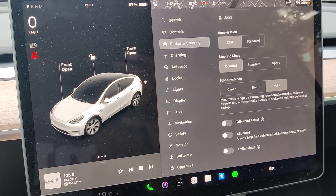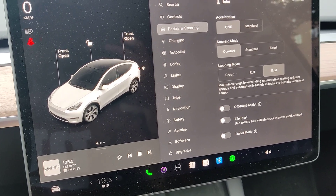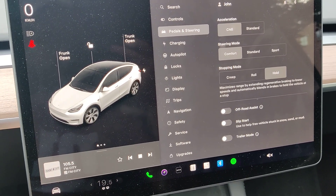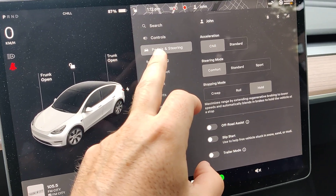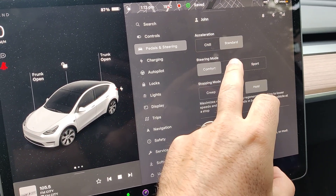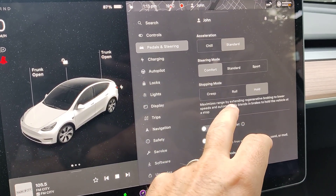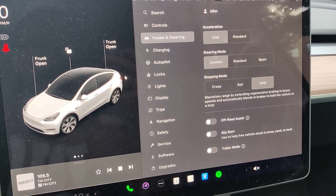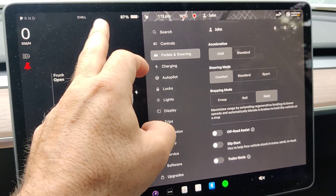In this video we will have a look at Tesla Chill Mode — I'll explain what it does and how it will save energy. First, let's start on how to enable Chill Mode. You go into the settings and under Pedals and Steering you have the acceleration modes. By default you will have it on standard, and the long range and standard range cars will have standard and chill. The performance version will also have a sport mode.